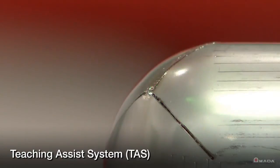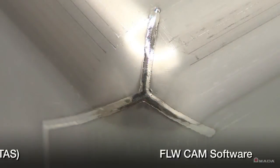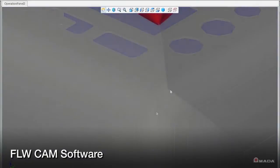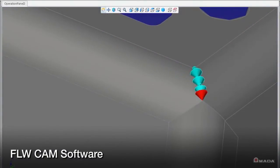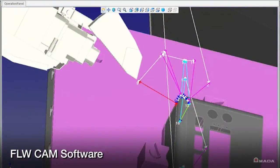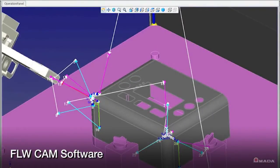All compensation points are stored with the PAR program for future production. The FLW is fully capable of accepting offline programs. With FLWCAM software, users have total control over the robot and the positioner table in a full 3D environment. FLWCAM displays a full process simulation that helps facilitate the generation of new welding programs.